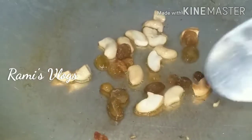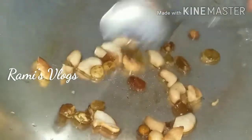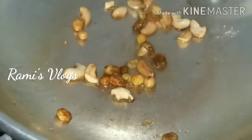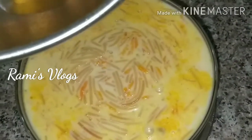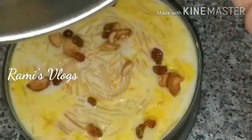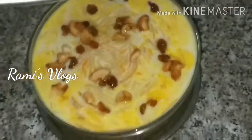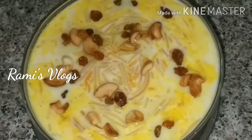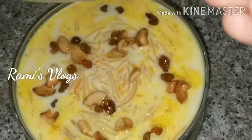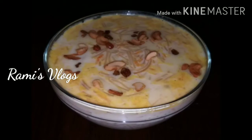Then add the flavor and cook it. Put it in the pan. Thank you.